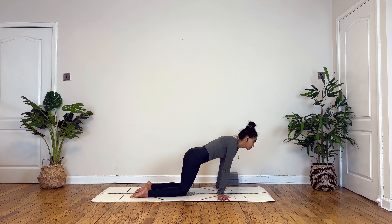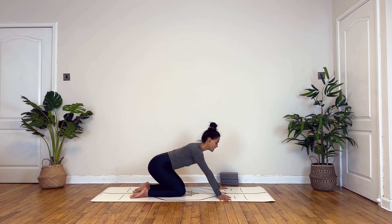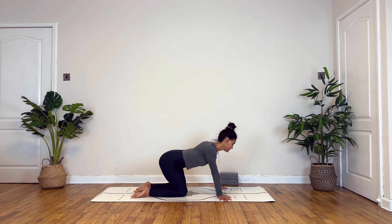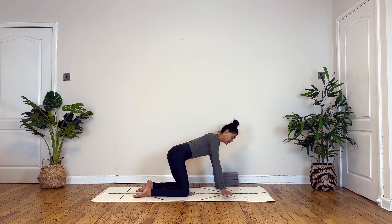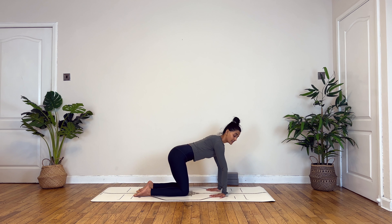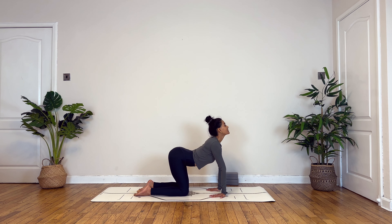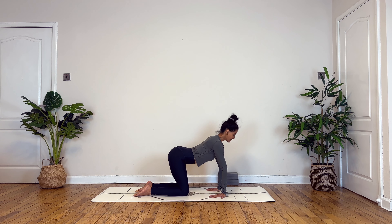Let's start by coming onto all fours just to warm up our wrists. Turning both your palms towards the sides, gently begin to move from right to left, taking deep breaths in and out. Then slowly start to draw circles, moving from your right to left and slowly turning the other way round, inhaling and exhaling here.